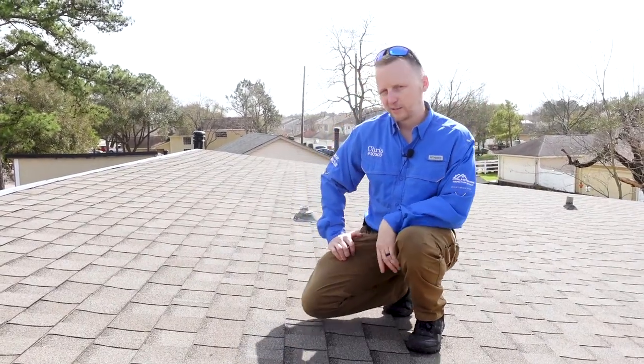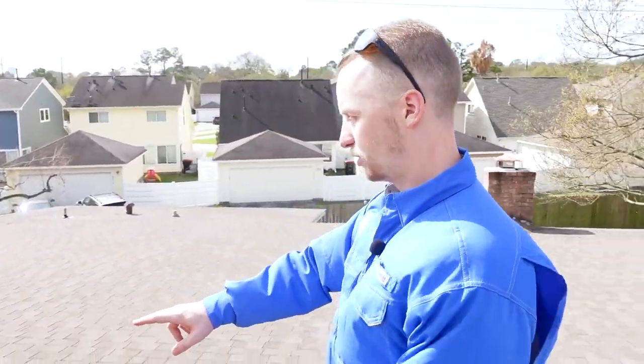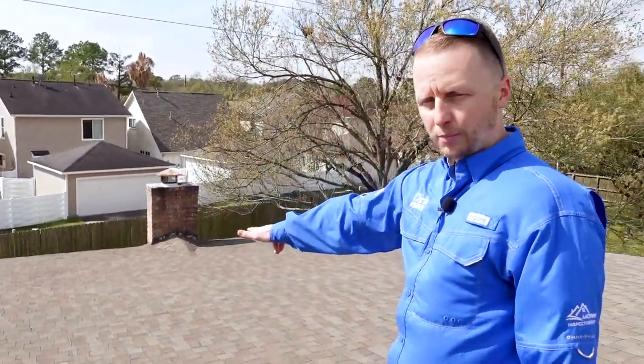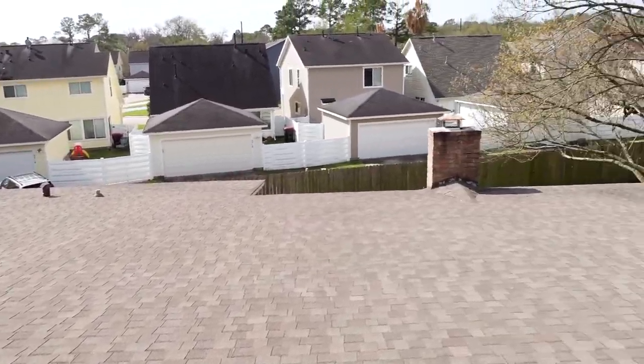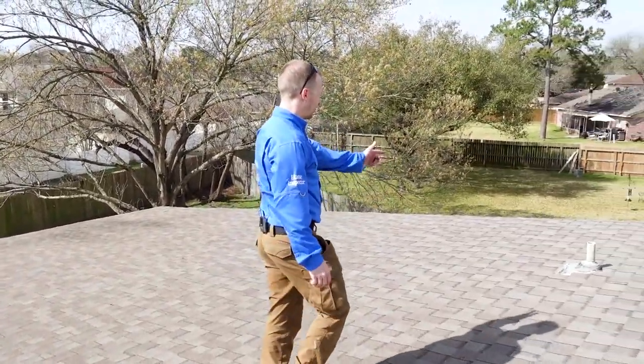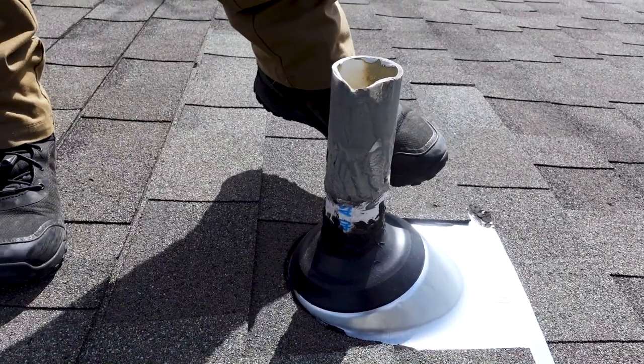I do a general scan of the roof showing the pitch, and right here, whenever you see a lot of heavy caulking around any plumbing stacks, that should throw up some red flags.